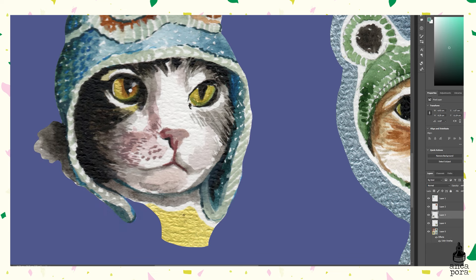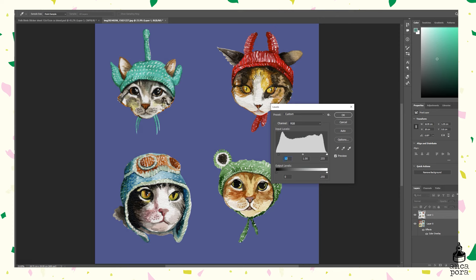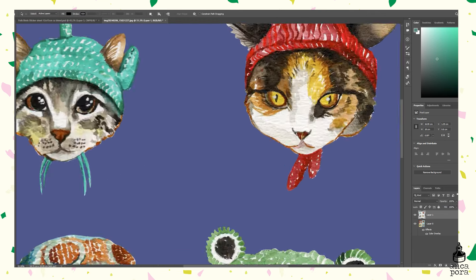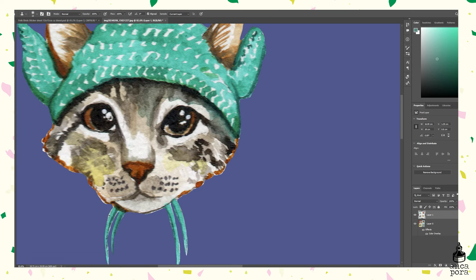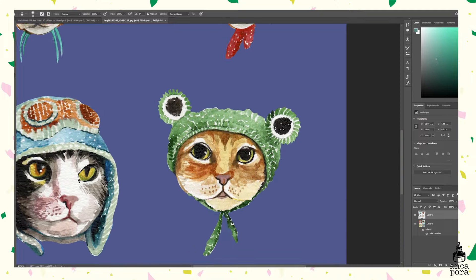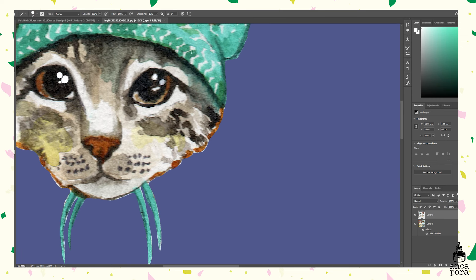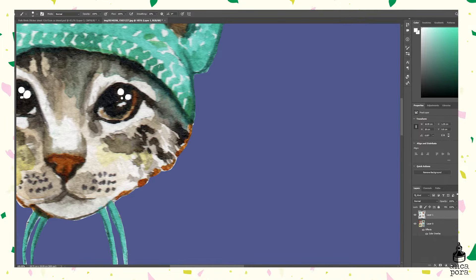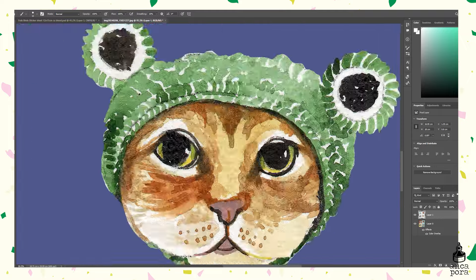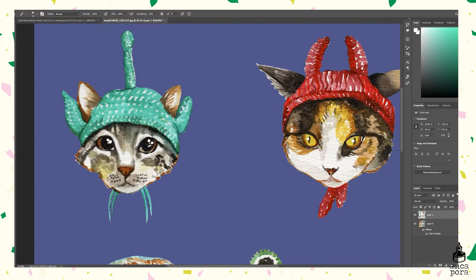Once all the images are cut out, I merge all the layers together so I can edit the colors — playing around with hue and saturation, contrast and brightness. I add a sharpness layer and remove any imperfections from the scanning using the clone tool. I also add some white highlights to the eyes and remove any pencil marks that may have remained. I like my stickers to be quite bright in saturation and have high contrast, though it really depends on the style that suits you best.